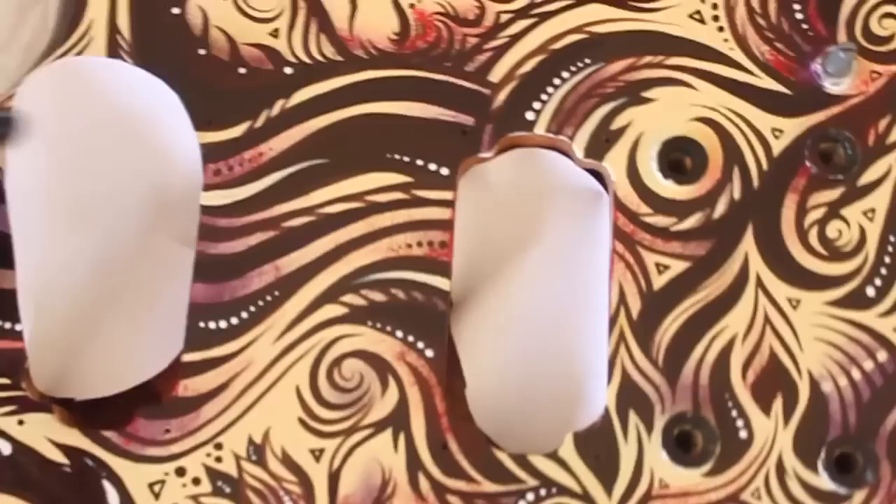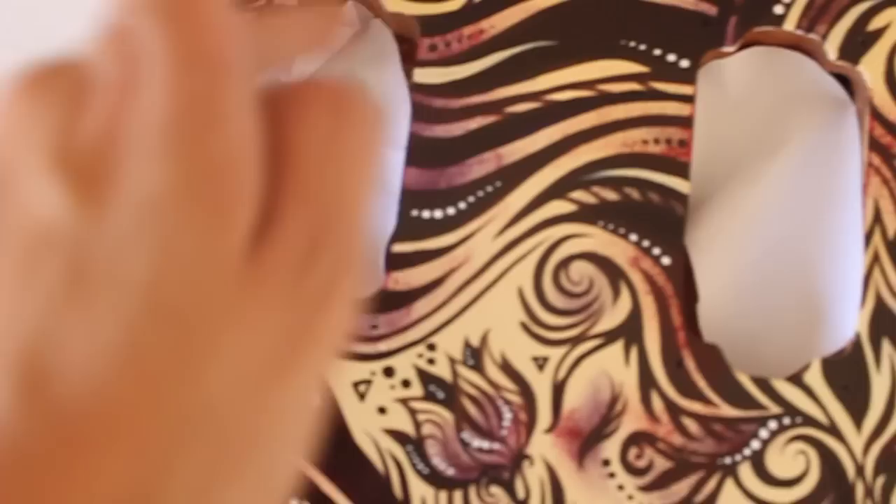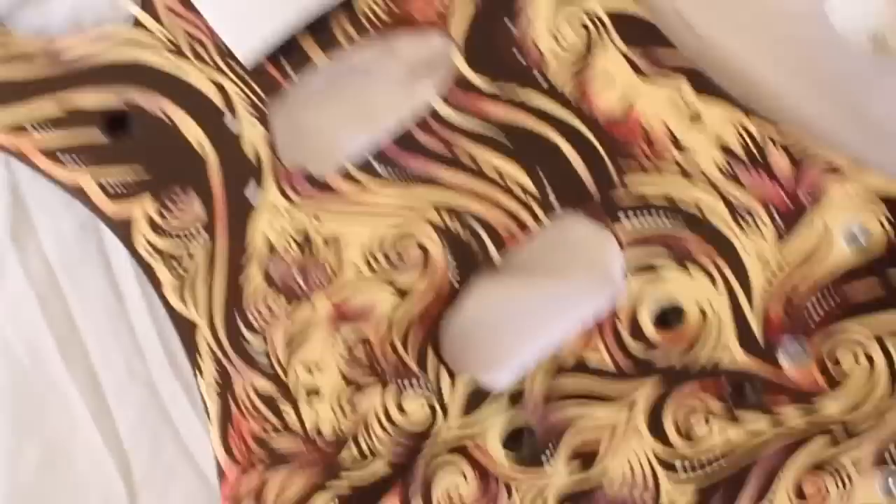And here we're done — check this out. Now I will cover up the places where I don't want to apply varnish with paper and tape. Because I don't want to put varnish on this part. Varnish — you can get it at the art store or hardware store. Spray it from far away; the description is on it. Make sure the place where you work is clean and ventilated. Don't breathe it in.